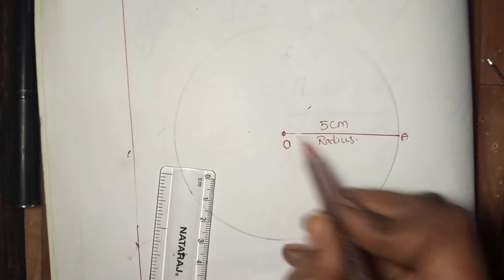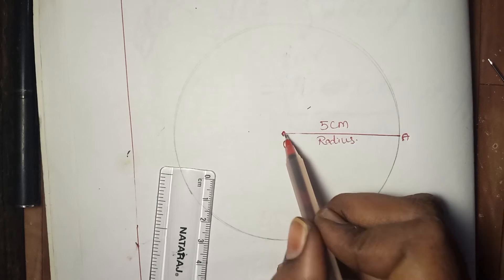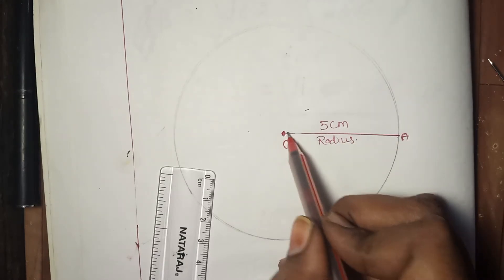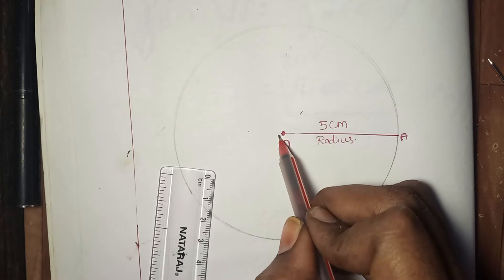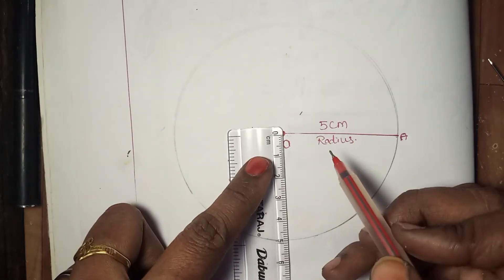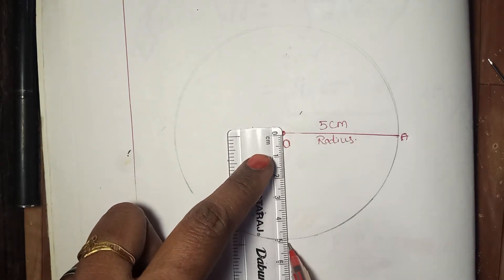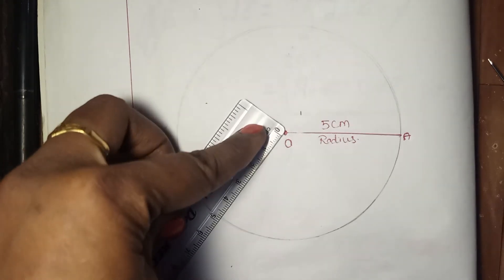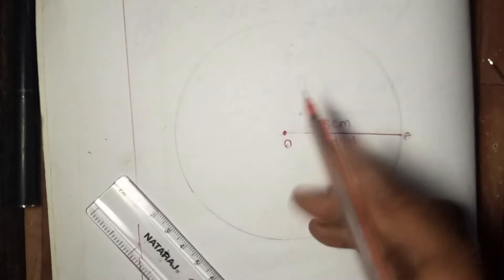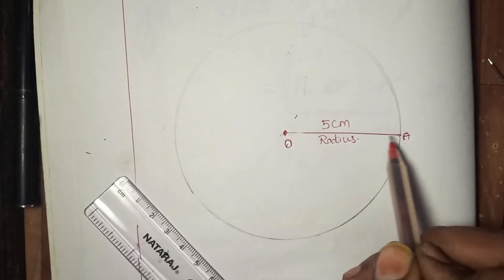Now, radius. Radius is a line segment — it has two ending points. Radius is the segment that extends from the center of the circle to any point on the circle. Wherever we measure from the center, it is 5 cm. So radius is the segment that extends from the center of the circle to any point on the circle.